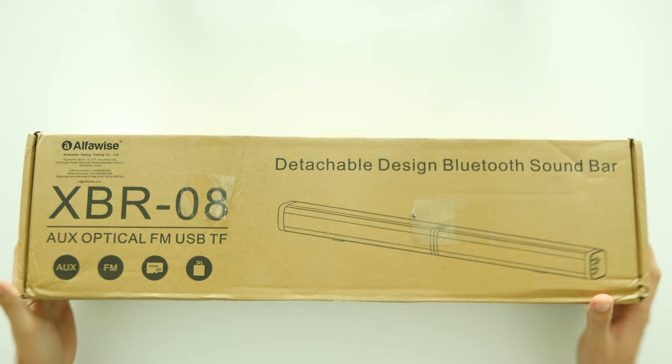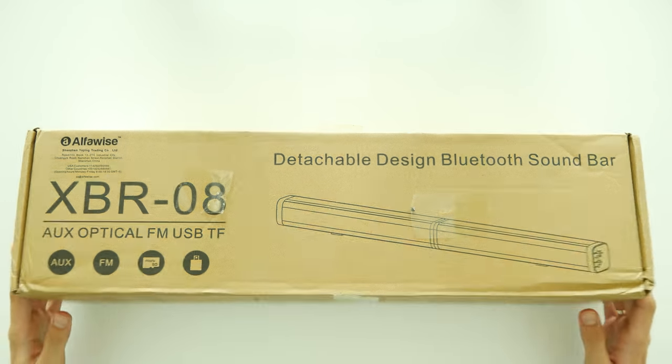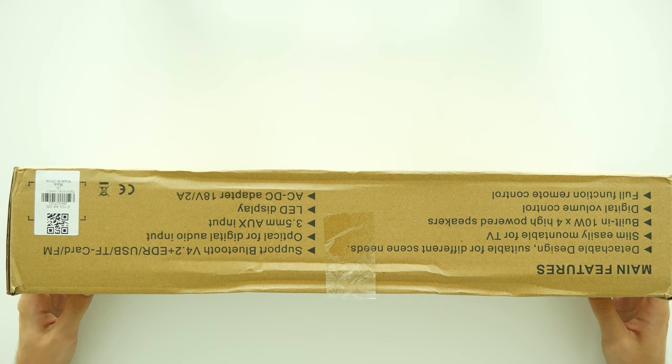Heyo! What is going on guys? Nelis here from Nuxtech team, and today we have a review of the budget TV soundbar Alphawise XBR08.